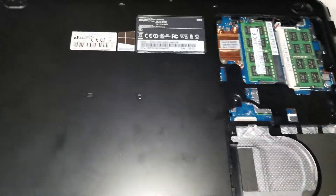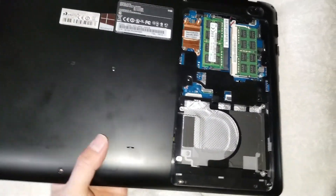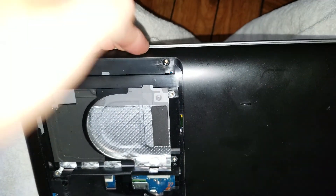This one needs a screen replacement, so I'm going to show how you can open it to get to the battery just to discharge it. You want to pry this up — it's going to be tough. Get the pry tool in and pull it like that, and you'll hear it pop.